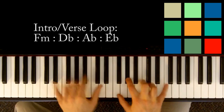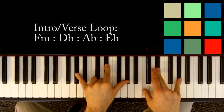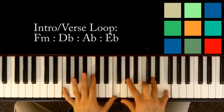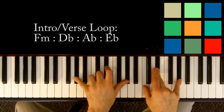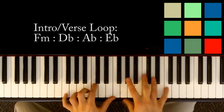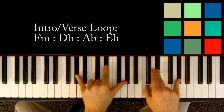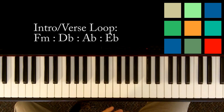So it's F minor, then D flat, then A flat for a count of six — four, five, six — then E flat for two. Now the verse is exactly the same except you loop it twice. Something like 'if you take this bird in, if it's broken late, we could nurse it, she said.' So the verse is F minor for four, D flat for four, A flat for six, E flat for two — and then you start over. The E flat is just for a count of two. We're already through the verse!